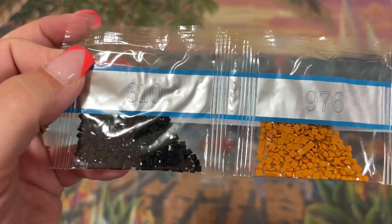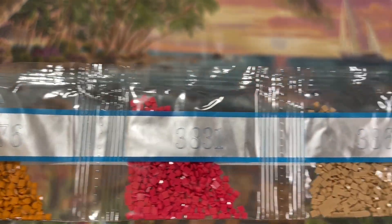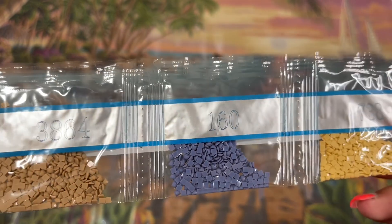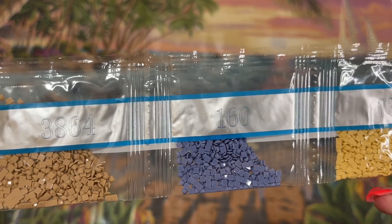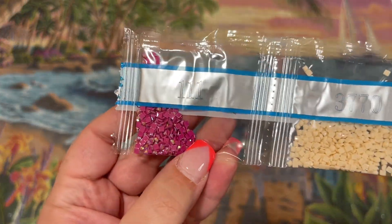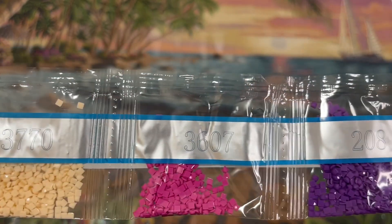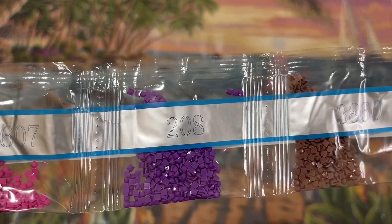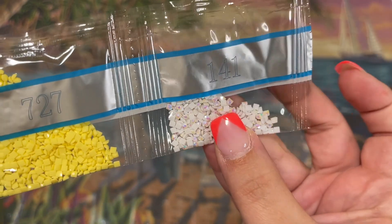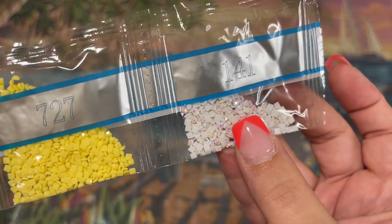One tiny bag of 310 — that's our black. 976, 3831, 3864, 160 — a very pretty muted blue. 738. Our next AB is 111, a pretty hot pink. 3770, 3607, 208, 3860, 727. And our last, but certainly not least, our last AB — 141, and that is your white AB.